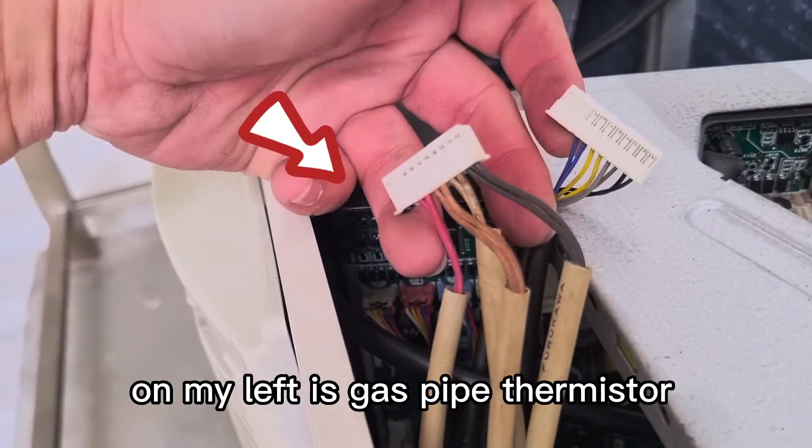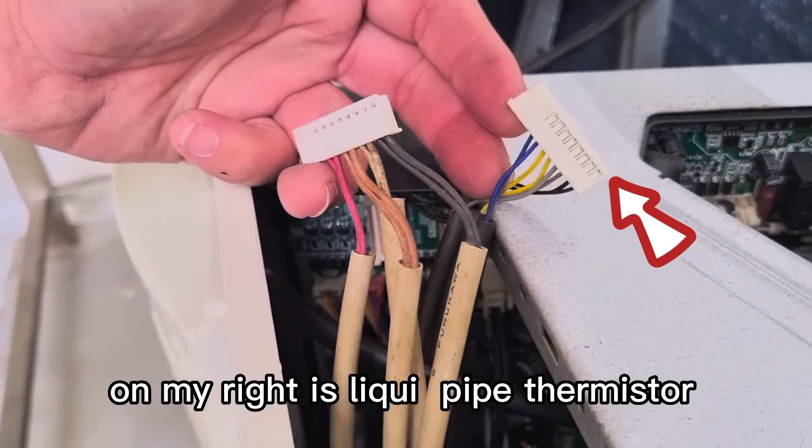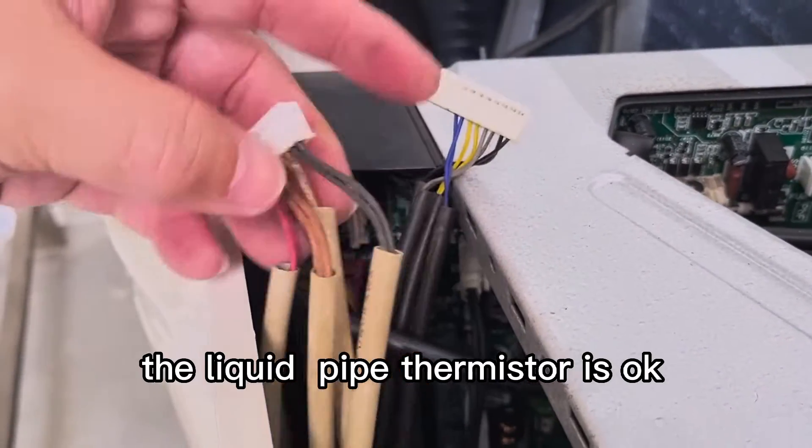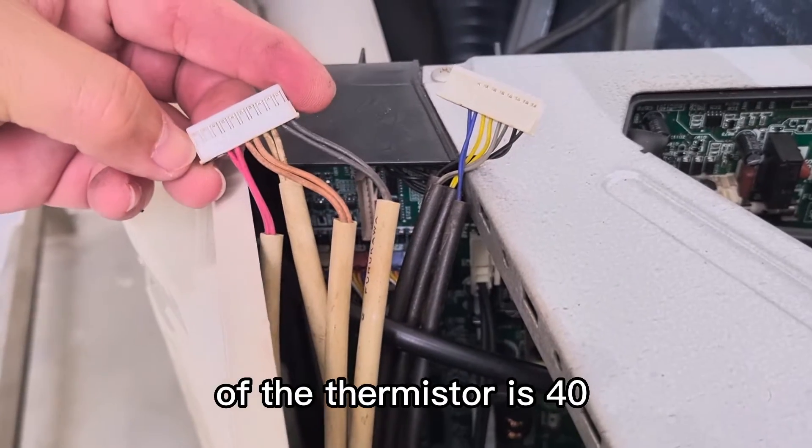On my left is gas pipe thermistor, on my right is liquid pipe thermistor. The liquid pipe thermistor — this is two of the thermistor is 40.